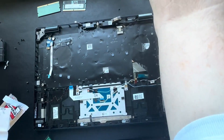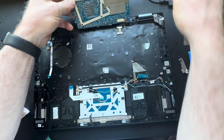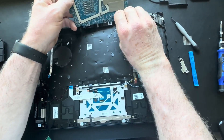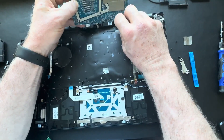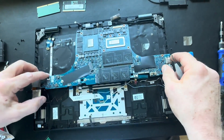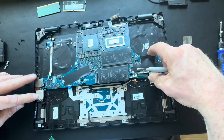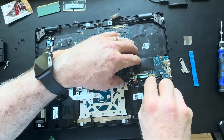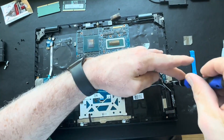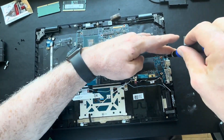We can start going in reverse order and installing the new motherboard. We'll start by placing it in the same position to reconnect your DC jack, then carefully reposition the motherboard. Make sure you move any ribbon cables out of the way so you're not pinching anything underneath. Most motherboards will feel like they fall into place when properly aligned. Once your screw holes are aligned with the palm rest, start replacing all your anchor screws.